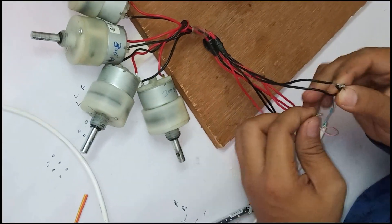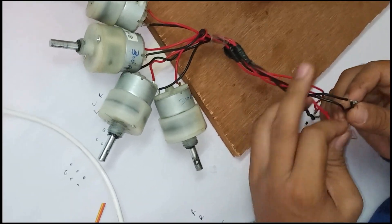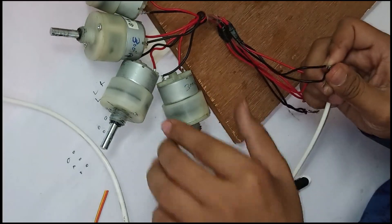Test the motors by connecting the red of each motor to the positive terminal and the black to the negative terminal of any external driver.